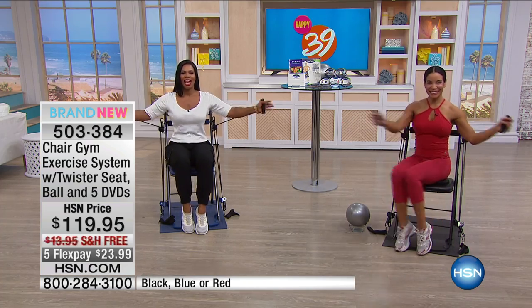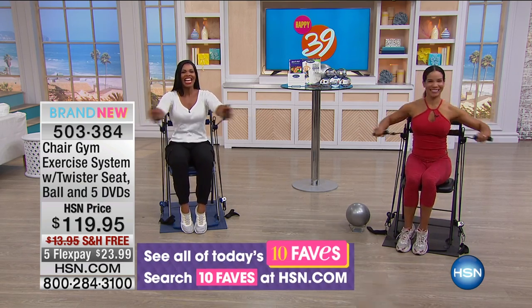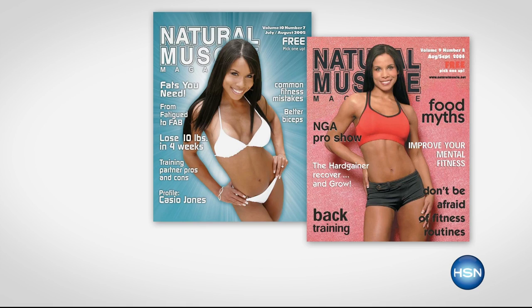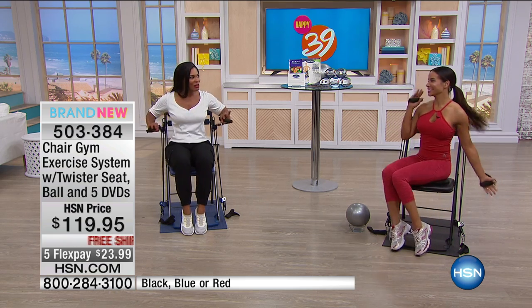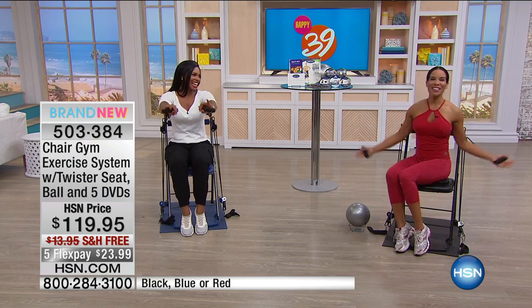You were seeing the Chair Gym in action, and now it's your time to get yours. We're joined this morning by Melissa Little — you've seen her on the cover of Fitness Magazines. She is a national title holder in Miss Fitness Bikini, she's also a trainer, and she's a mom of twins. We're glad that you're here with us.